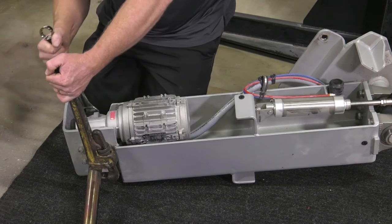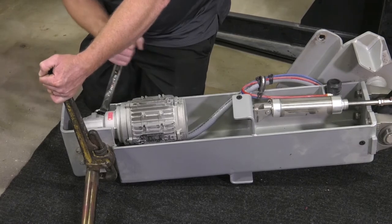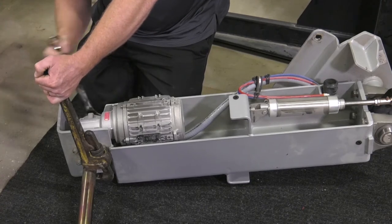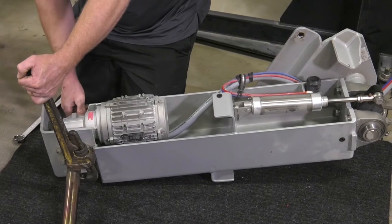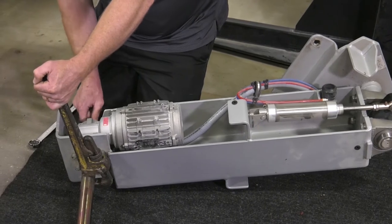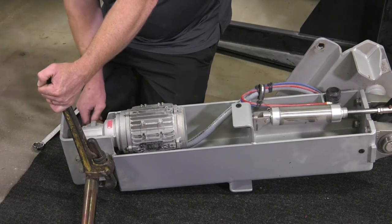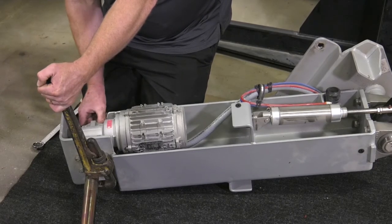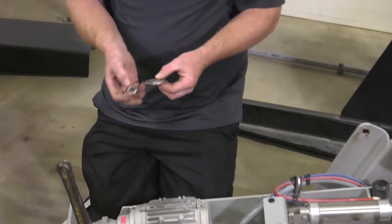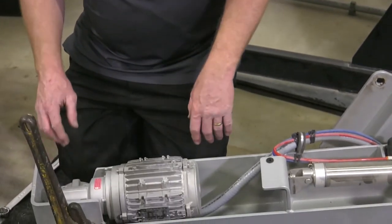Just to protect the powder coat finish, we found a mat we can lay on the ground as a protective barrier — but you could also use plywood, cardboard, or some other material. You'll notice there are three stainless steel washers plus the nut that are used to hold the brush through the motor.